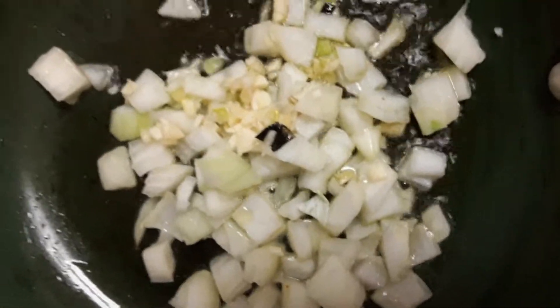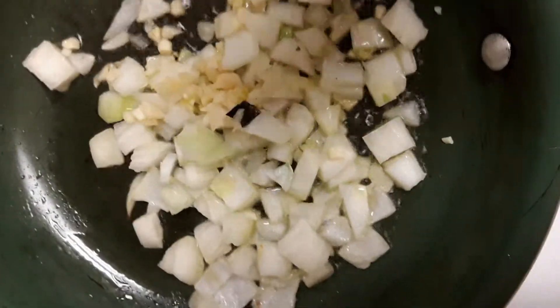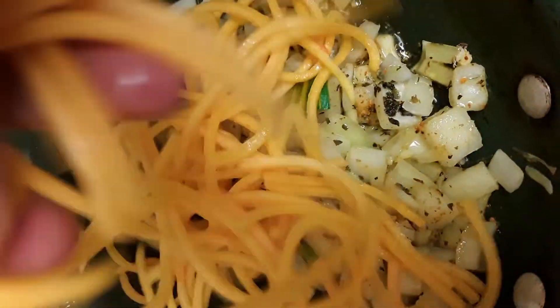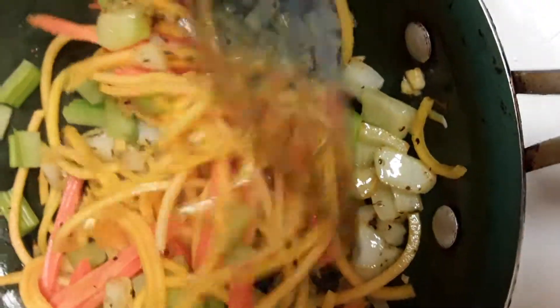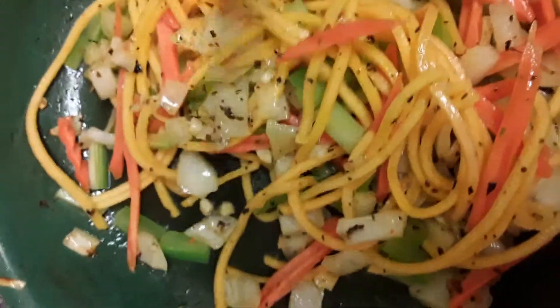We start with onions and garlic. We have our basil and turmeric — we are putting in our spices. We are putting in our carrots and celery. We have our beans.